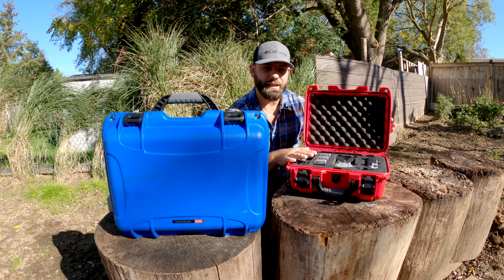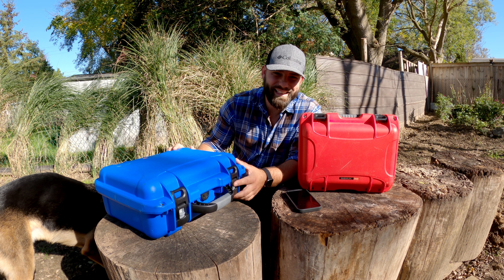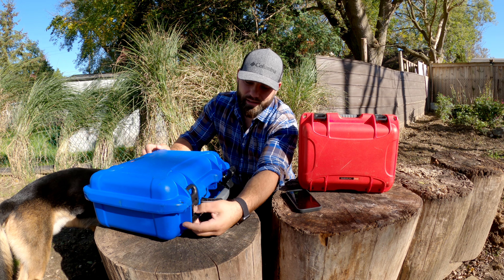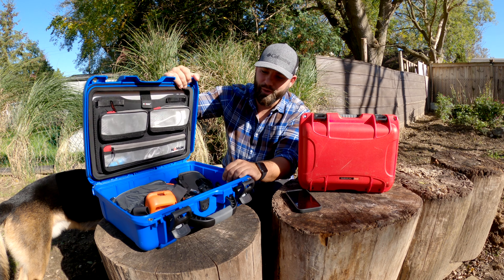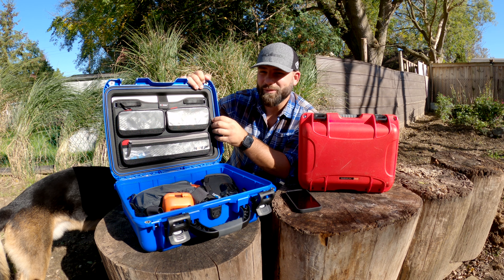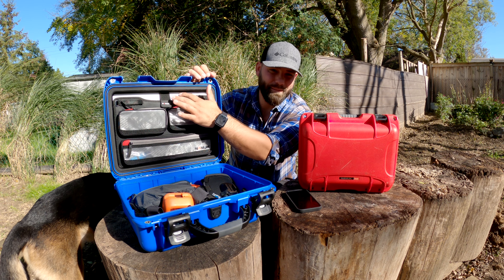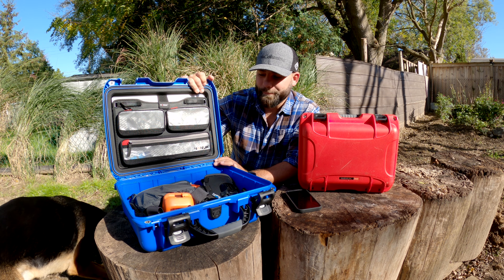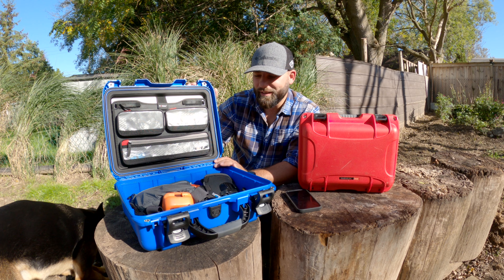This other case is the Nanuk 920, and it's heavy. Believe it or not, it holds my 16-inch MacBook Pro 2020 model — it's fairly thin but fits in the lid construction. Same design features as before. On all their models they have a padlock area where you can get a padlock through both corners and lock it up. They also sell lockable power claws — like TSA locks.